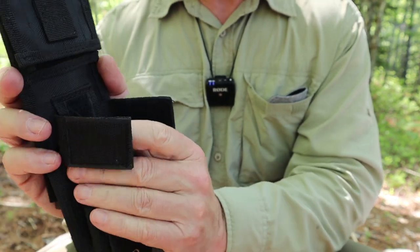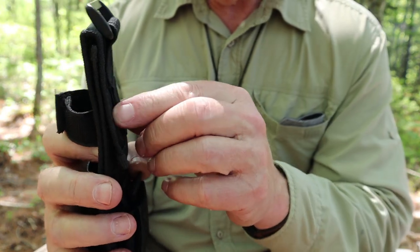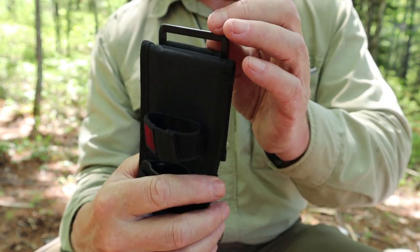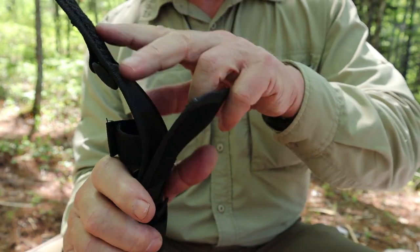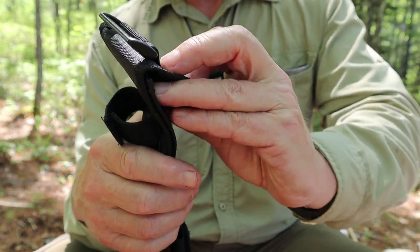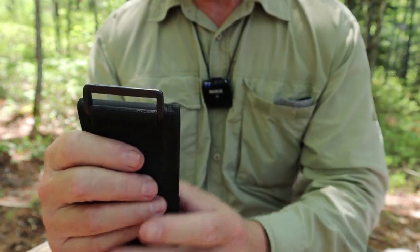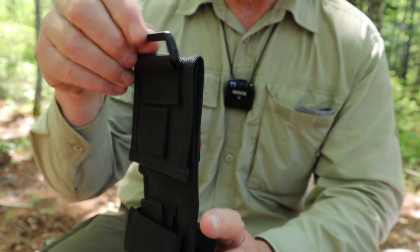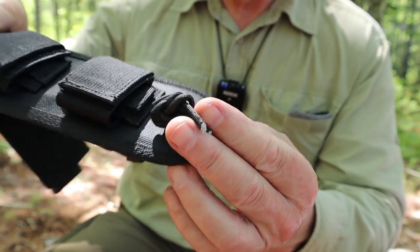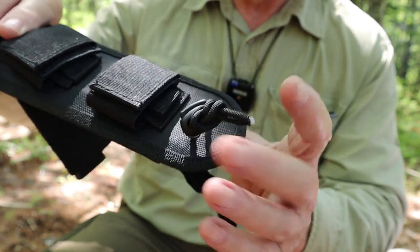You can hook it onto things in different ways, which is nice if you want options. One good feature is the belt loop itself — it's plenty wide, it'll support the weight, and it's one of those sheaths you can take on and off your belt without undoing your belt. It also has a plastic attachment point up here so you could drop it further down, maybe attach a leg extension and tie it to your thigh. They actually give you some paracord — not enough for that, but you could add a longer piece.